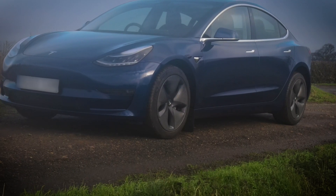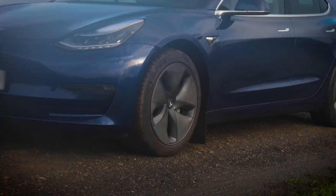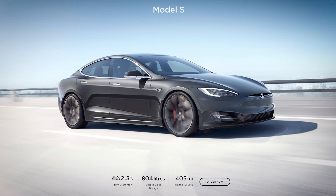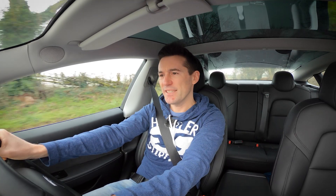I bought an electric car because I wanted something economical, and the reason I went for Tesla is because they by far and away have the best range and efficiency in the business. If you look at the latest version of the Tesla Model S, it has a range of over 400 miles on a single charge.